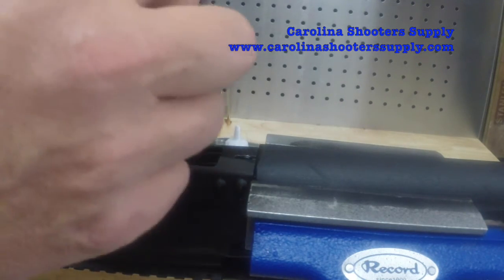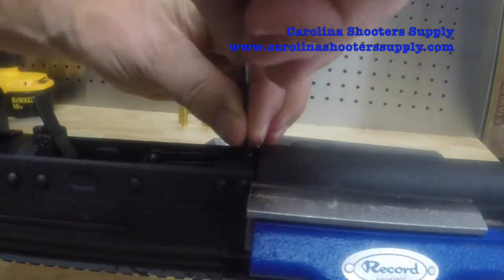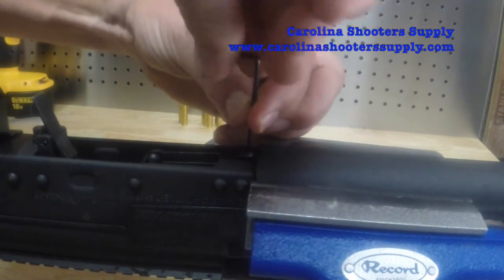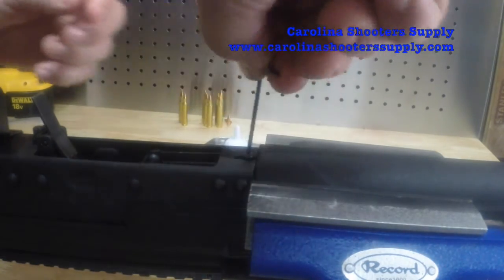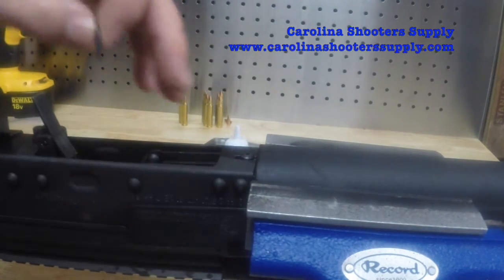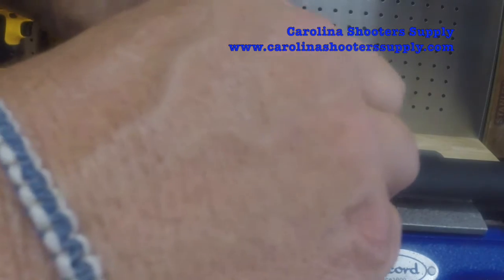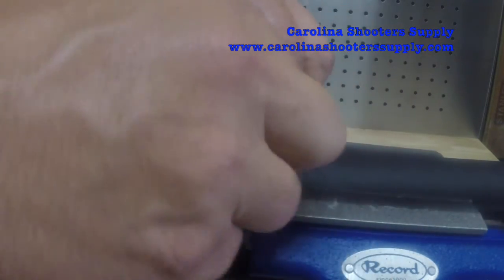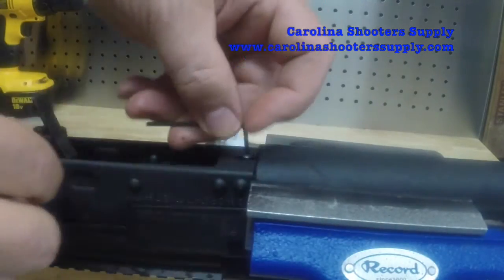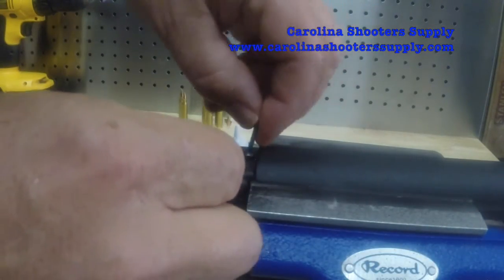I'm pretty sure I've got that cut deep enough, but I'm going to insert my screw and test the depth just to make sure I've got enough threads to get the screw all the way in so it's nice and tight. It does look like I've cut it deep enough. It's grabbing plenty of thread and getting all the way down flush with the receiver — very good.